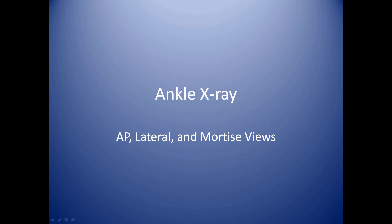In this module we'll be discussing ankle x-rays. This will include your AP, lateral, and mortise views.